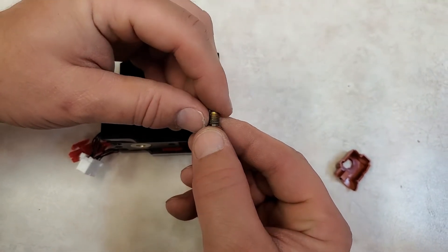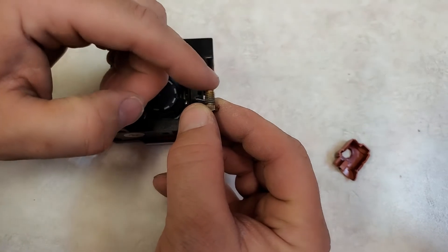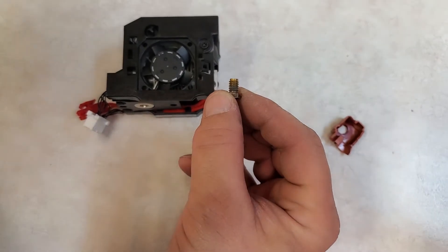This one I measured and it is a 6mm diameter, 1mm thread pitch, and 8mm long from the shoulder to the end. We're going to go see if we can find something on the internet to replace that with.